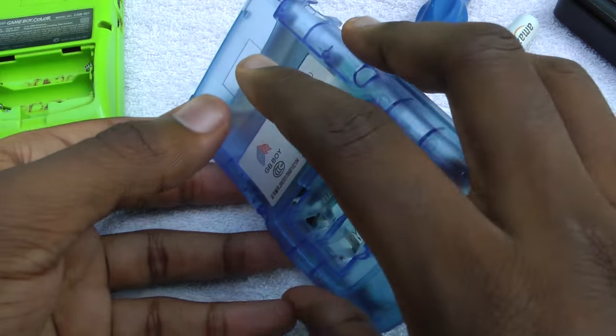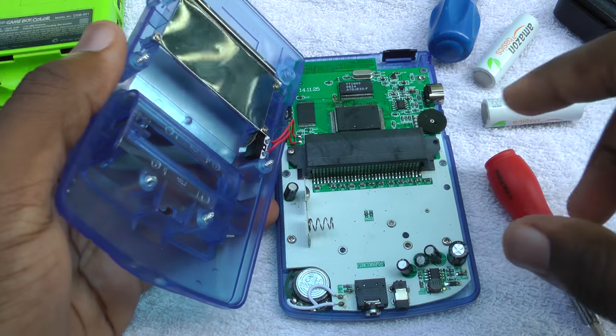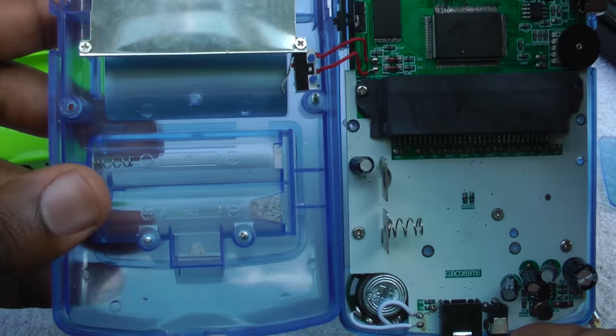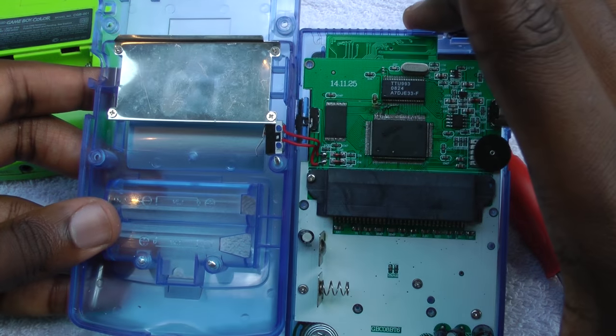So you can see here, we're pulling apart the case. It's held together with this little wire. That's actually the GameDetect wire. Basically, when that little switch is pushed down, it connects those two points and tells the GB Boy that there's a game inside.